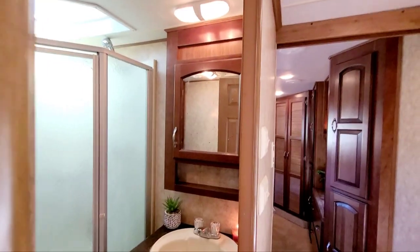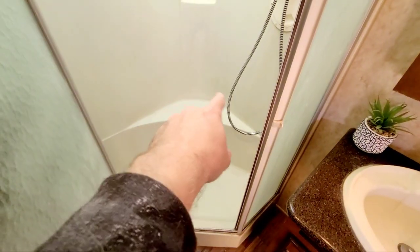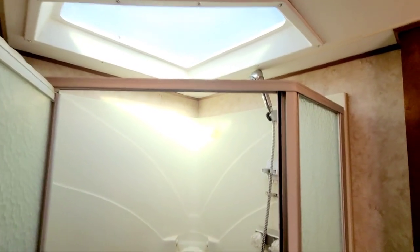You have storage, a sink, more storage, your shower, and a toilet. It's a pretty good-sized bathroom with even more storage behind it. There's a nice little footstool so if you're shaving your legs or want to sit, you have that in here. There's also a dome ceiling to make it feel a little taller and brighter, which is nice.